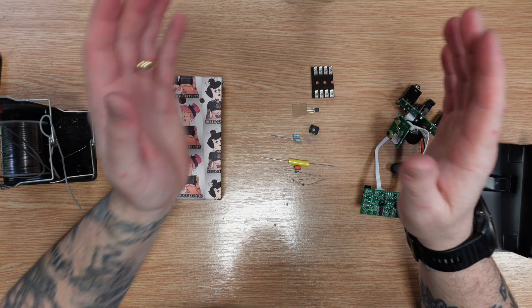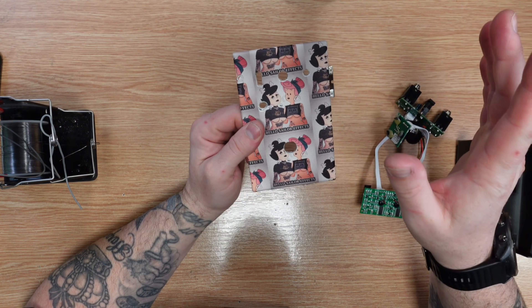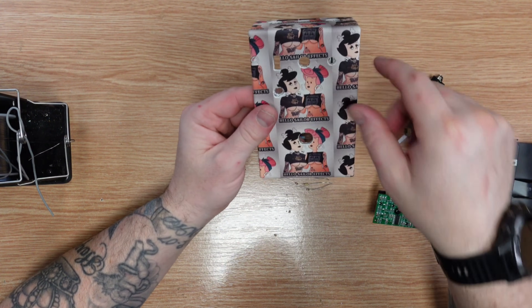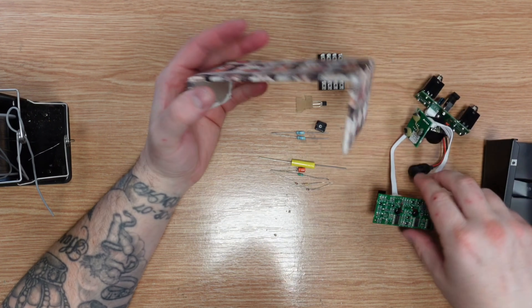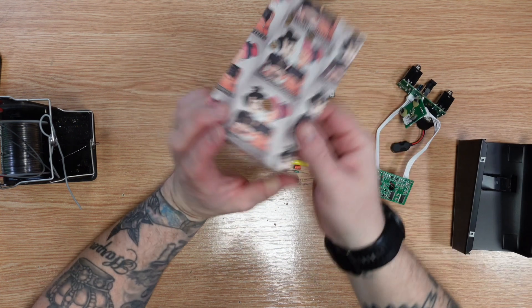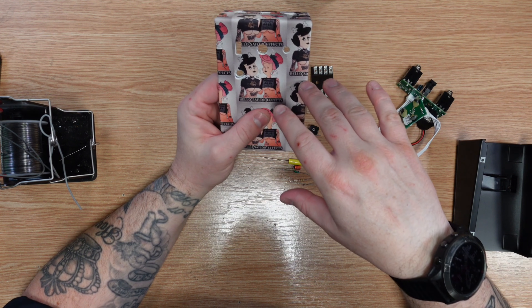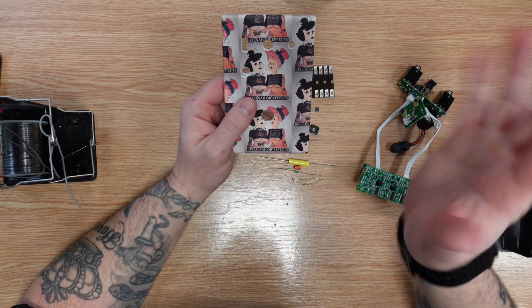I had a Behringer Vintage Chorus — I'm going to go with Behringer. This thing is a massive, cool sloped enclosure with a tiny little SMD circuit in it. Originally I was going to mod the circuit, but now I'm thinking I'm just going to add in a Z-Vex Super Hard-On into here as sort of a preamp.